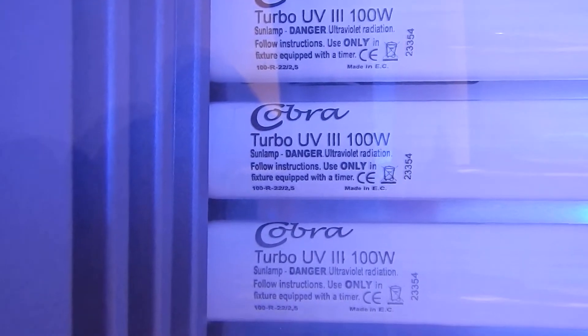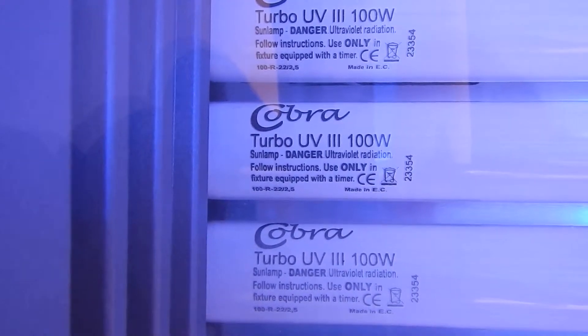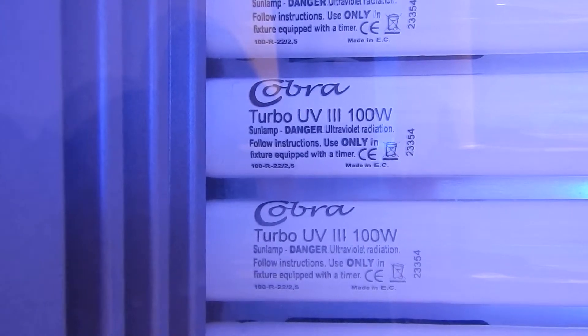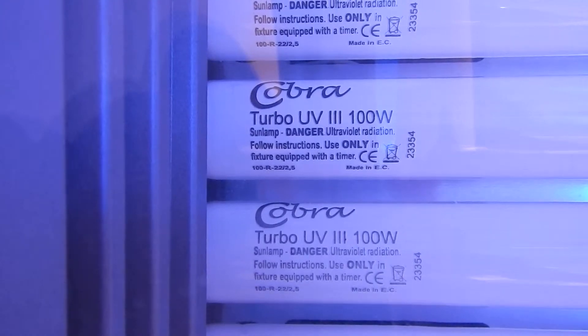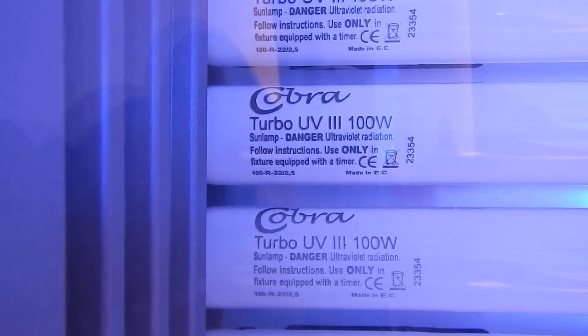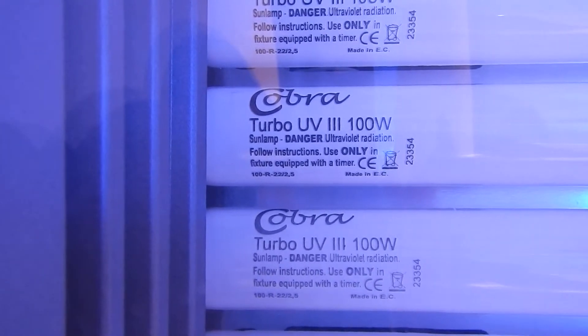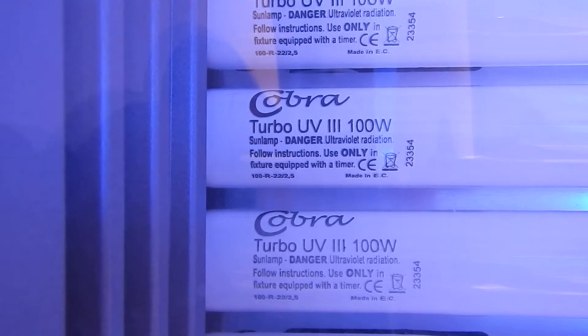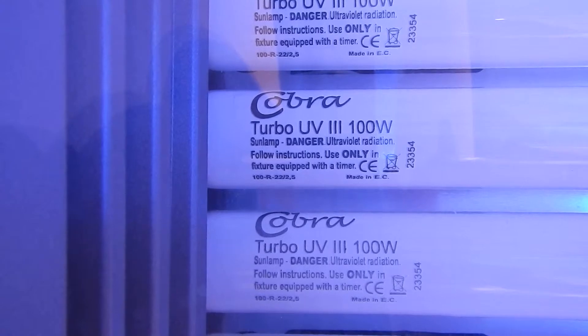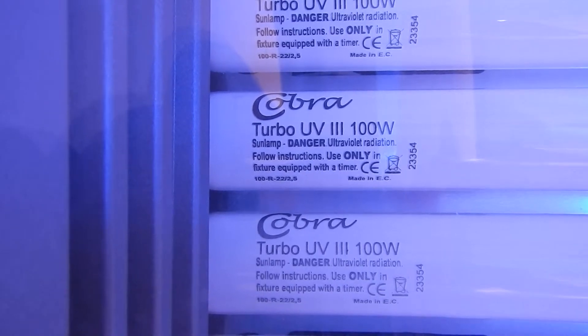Regarding the UVB and UVA ratio, you can see it at the bottom — I've probably enlarged that. It's just when you read fixture equipment with a timer. If you go one line down, you can see 100-R-22-2.5, so the 22 is UVA and the 2.5 is UVB.